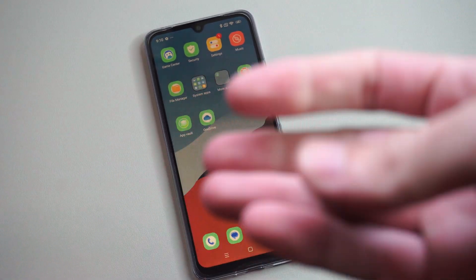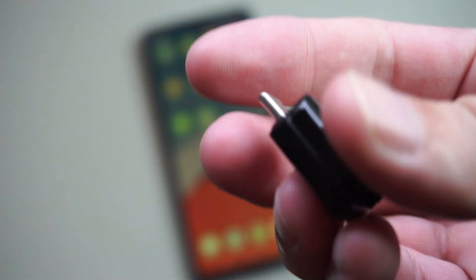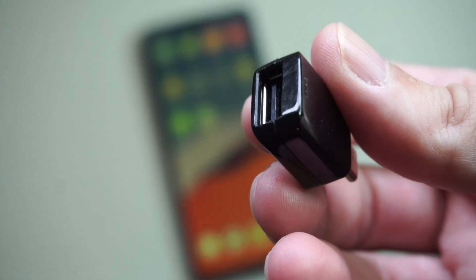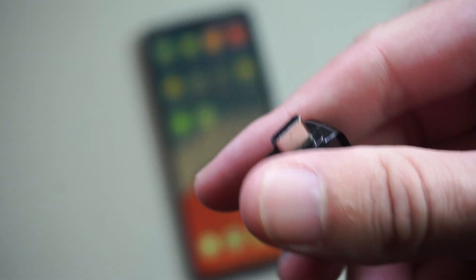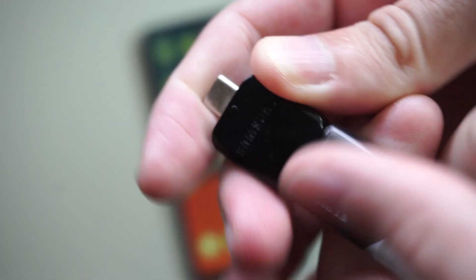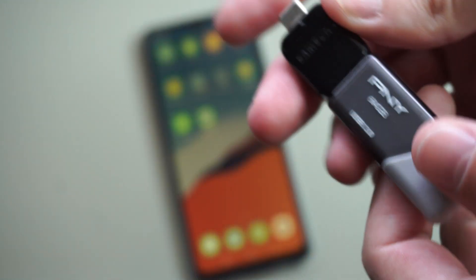So if you're going to be transferring photos or something like that, I have this little OTG adapter I got from Samsung, and this allows me to plug in a USB device to a USB-C. So if you're going to be transferring photos with a little USB drive or something like that, it makes it very easy and convenient.